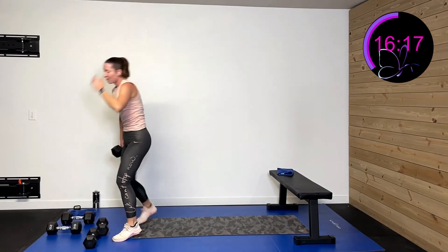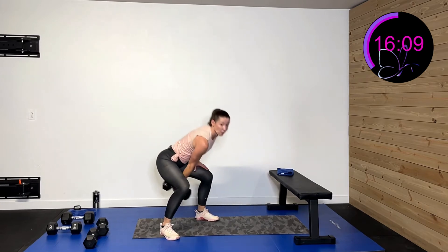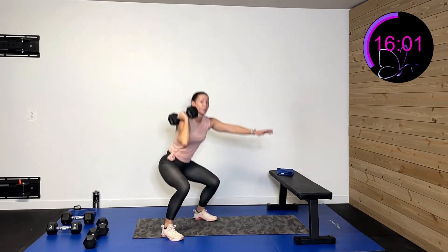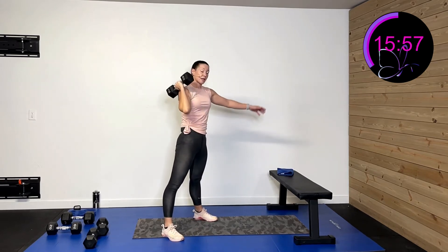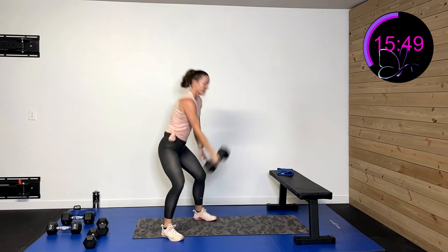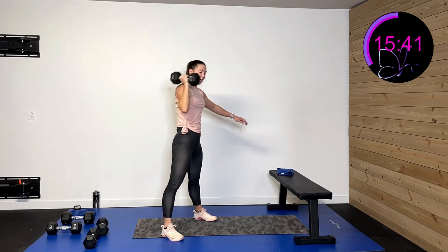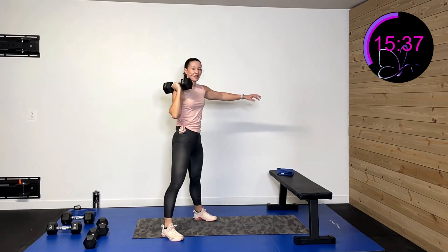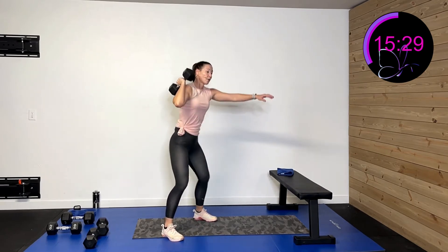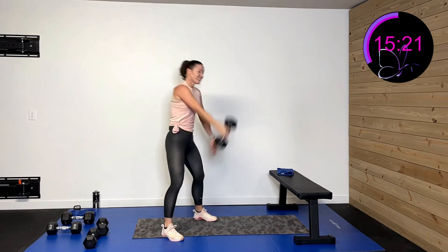Grabbing one weight — right side only. Take that weight, drive it up to the shoulder, squat down, take the weight, drive up to the shoulder. Three, two, one. Hinging between the knees, sitting back and squatting. Drive through that hip to the shoulder, sit back over those heels, dig through those heels to activate that glute. Drive and sit. Over halfway — water break after this. Five, four, three, two, one, rest.